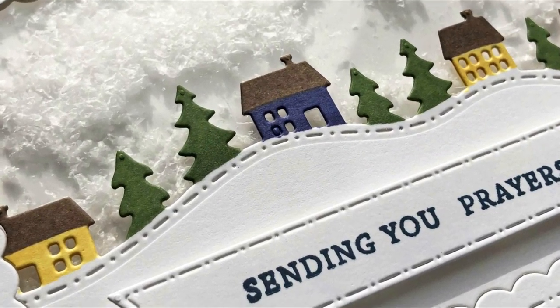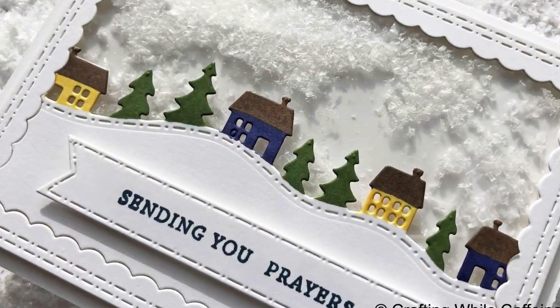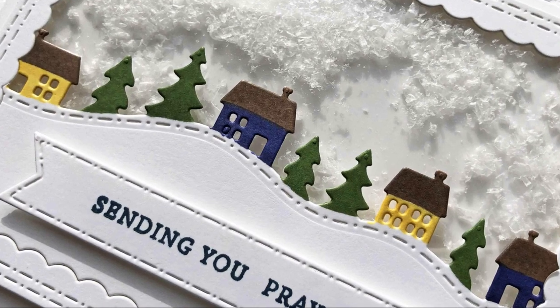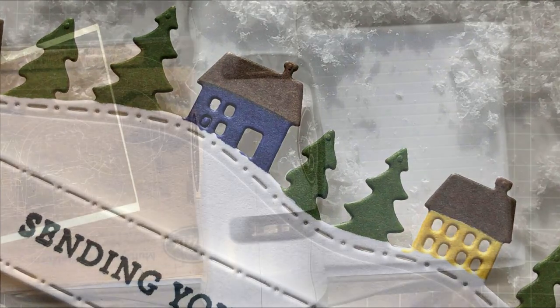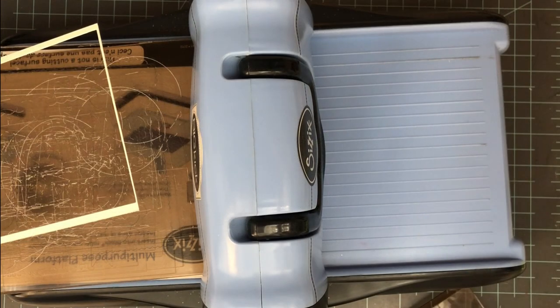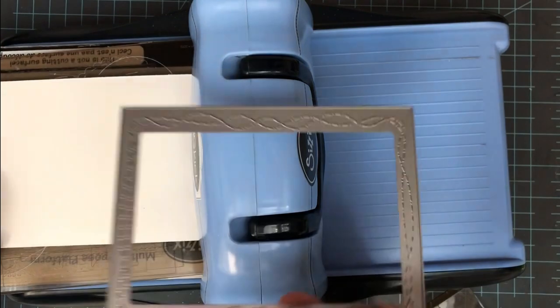Shaker cards are absolutely nothing new but they are so much fun to give. They're one of my kids' favorite kind of cards that I make, so I always try to make quite a few of them. Now for my next card I'm going to start off with some die cutting.